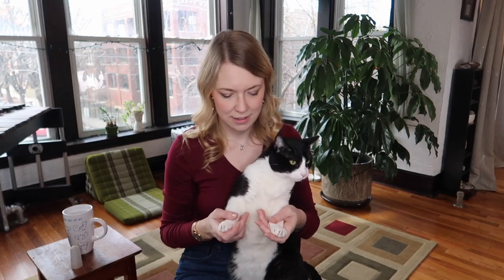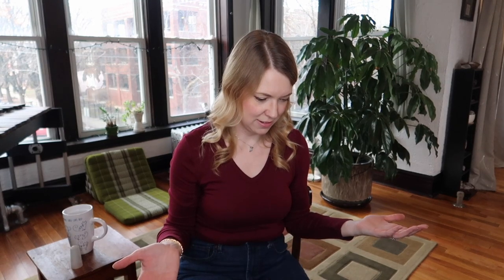Oh my gosh, he's so cute. I'm just going to sit here? No? Okay. Well, he's not interested — but I'm interested!